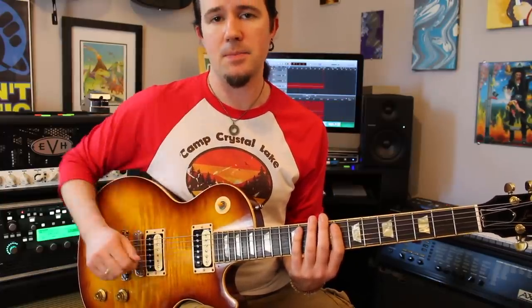So first things first, let's talk about the lick itself and then get into the details about the picking after that. The cool thing about this is you could apply this idea and this phrasing concept to any other three-note-per-string scale that you know. This one happens to be in the key of D minor.